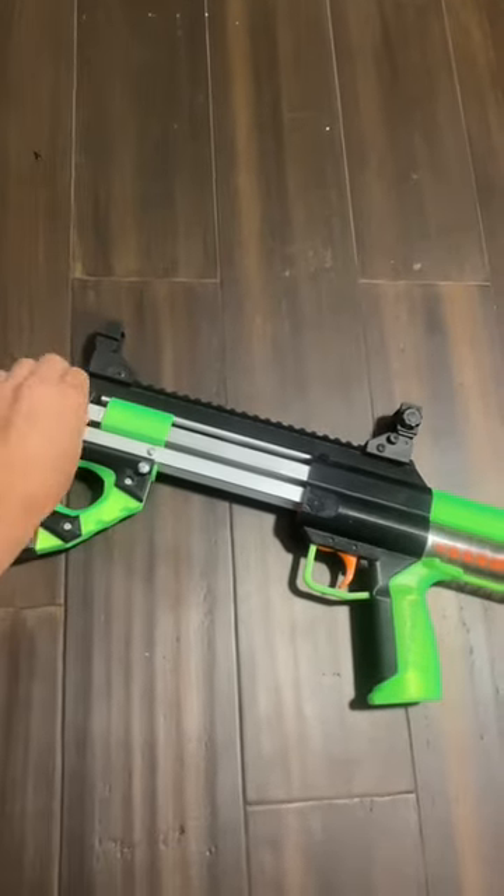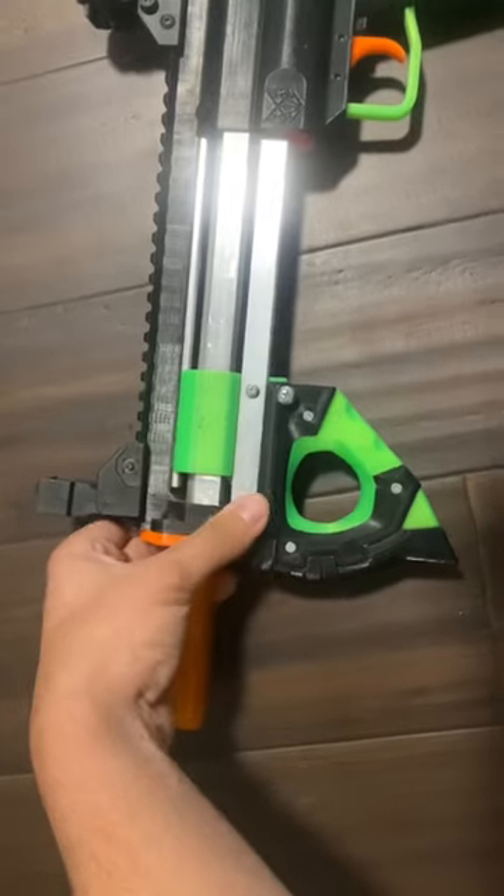This is how to quickly swap the spring in your blaster. First, take out the pin, then slide off the top rail mechanism.